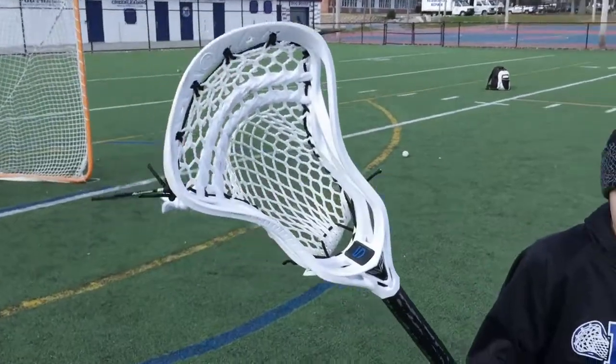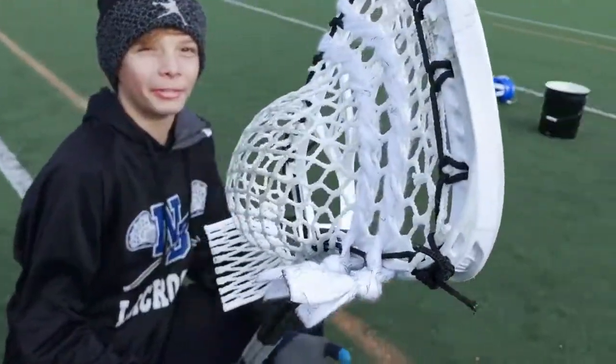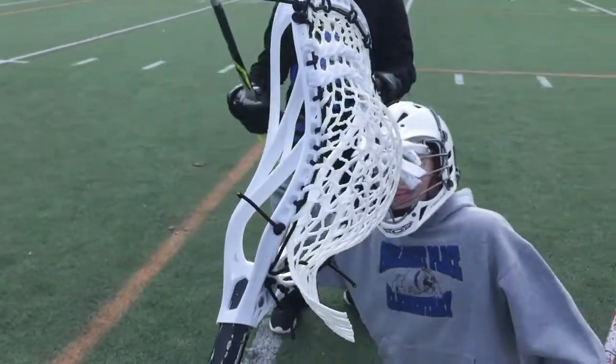Hey guys, it's Laxbot here, and today we're going to review the Evo 5, the newest head from Warrior. It's super light — the head is exactly 5.3 ounces — and from the 17 stringing holes, you can virtually create any pocket on this.